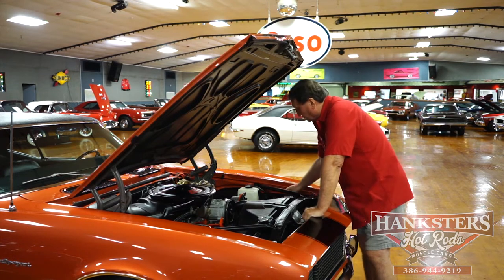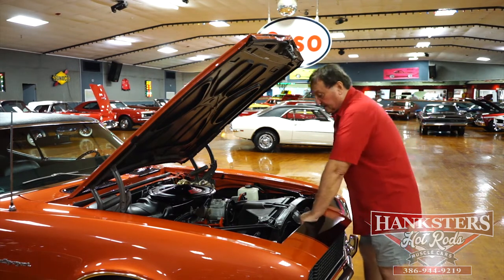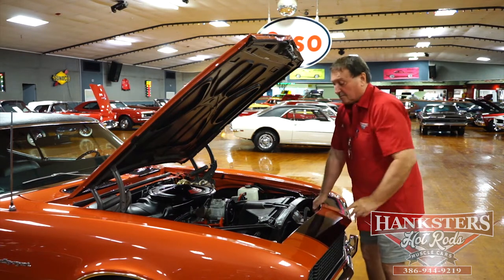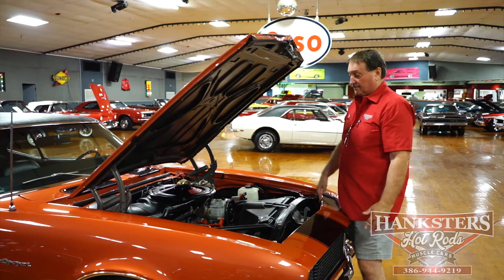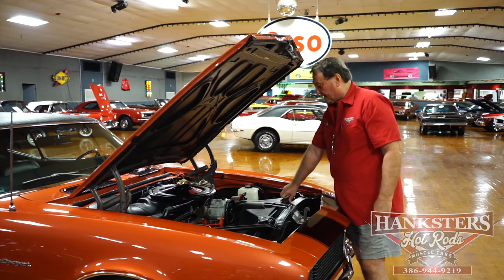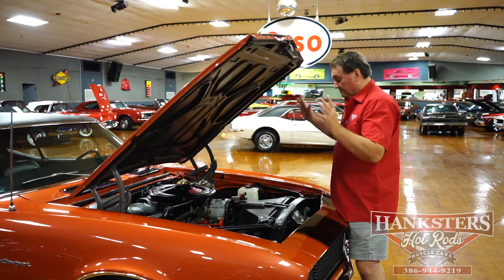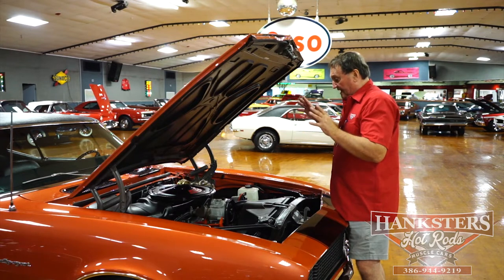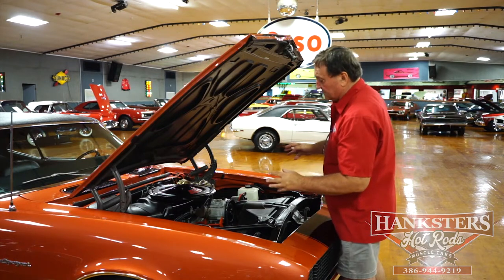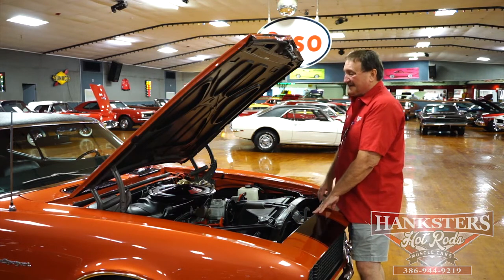It does have its original vacuum canister for the peekaboo headlights. It is an RS car, which was an option on these cars. There weren't that many options available on a Z28, but the RS package was one of them, as was that cowl induction air cleaner system. It has the high-capacity radiator that it came with. Everything — and I mean everything — under this engine compartment, under this hood, is as it left the factory in 1968. The correct plumbing for the smog pump, your tubes, absolutely everything the way it would have been bought in 1968.